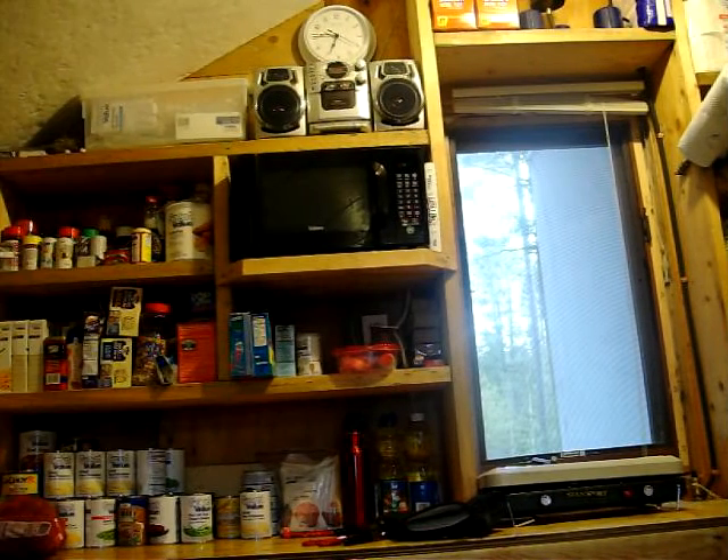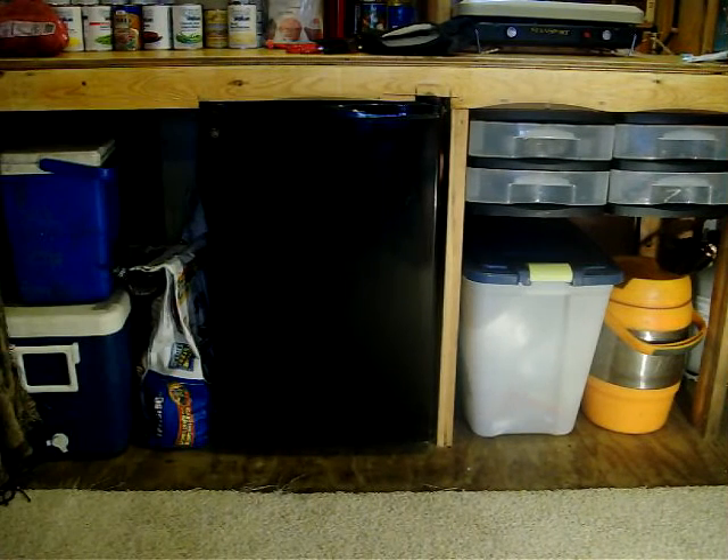The microwave is either a 600- or 700-watt — just a real small microwave. When you turn it on, it definitely draws on the generator, you can hear it. But you don't run it that often, so that's manageable. The refrigerator I've never unplugged and tested how much it pulls — we just kind of need it. It's got a little freezer, and usually that's enough to keep your stuff. With that bigger freezer outside, if I'm up here for two weeks in summer at 85 degrees, it's nice to have.